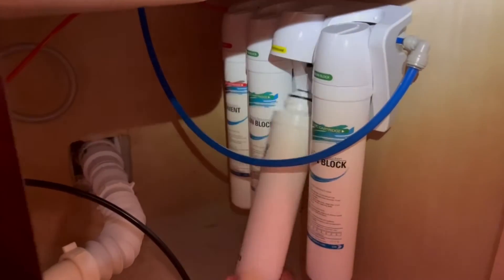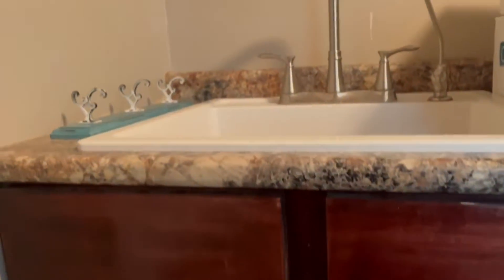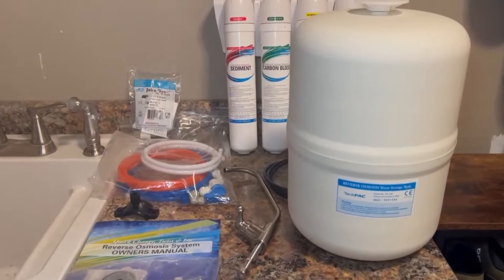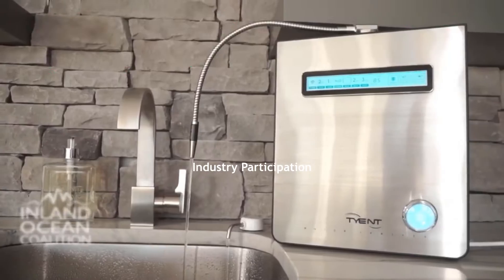We installed one of these units under our kitchen sink and performance tested it using an independent certified lab. In this review, I will go through the five things that I loved about the Springwell and two drawbacks, then a step-by-step installation, and end with the certified lab test results. Let's dive in!